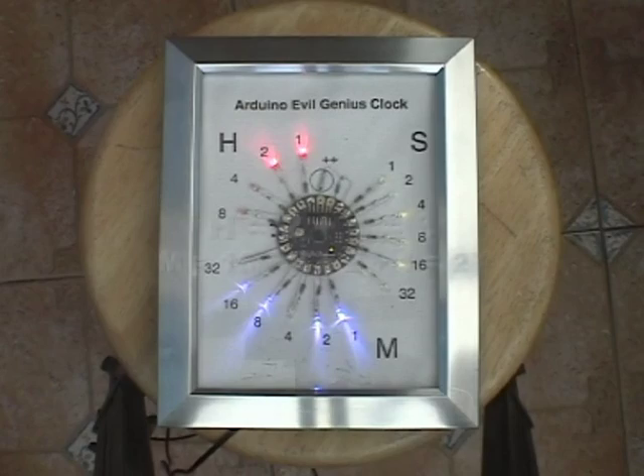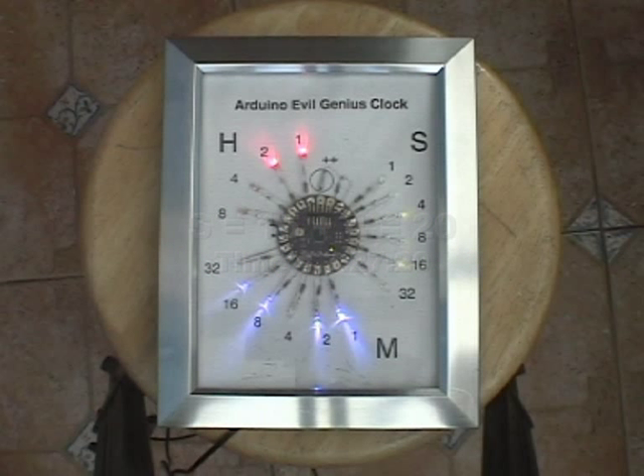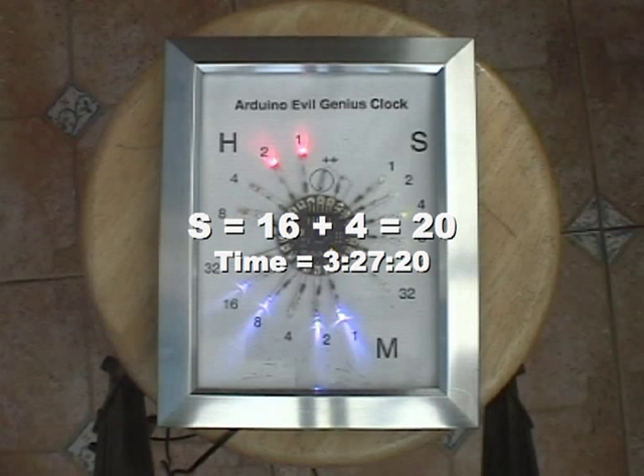Let's freeze time for a moment. The hours are 2 plus 1, which is 3, and the minutes are 16 plus 8 plus 2 plus 1, which is 27. The seconds are 16 plus 4, which is 20, so the time is 3:27 and 20 seconds.